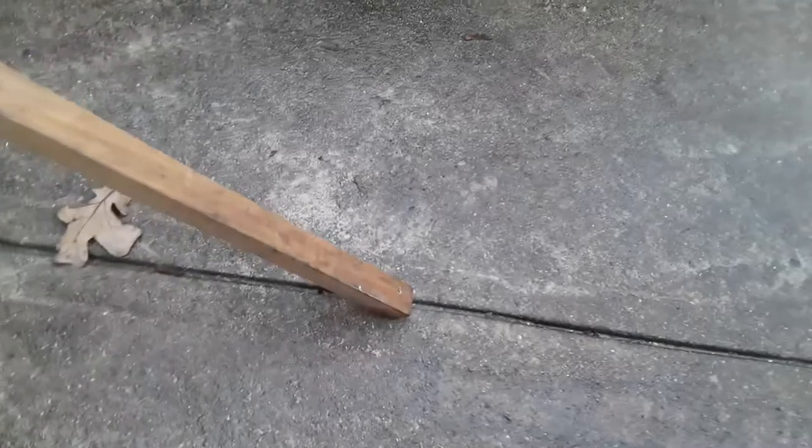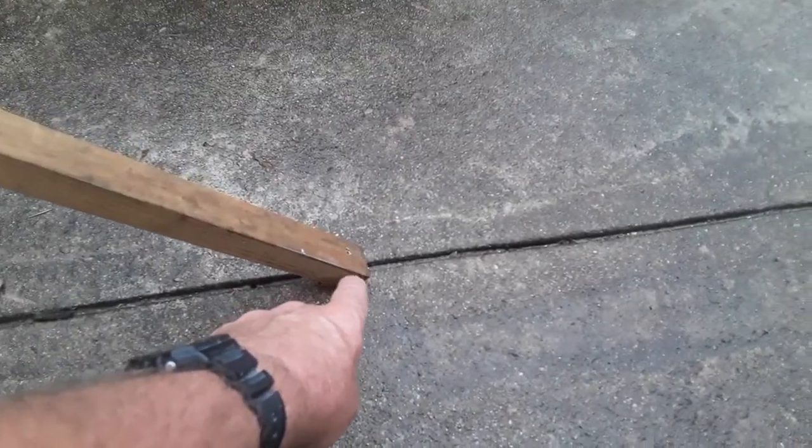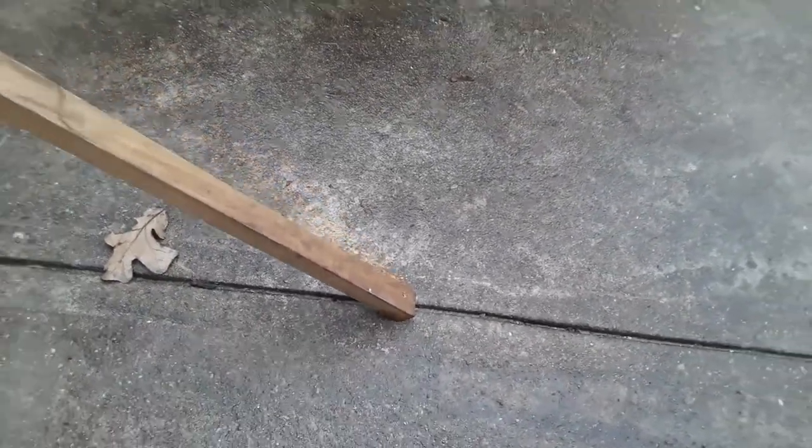Then on this strut here, I drilled a hole into this expansion joint — or control joint — with a 3/16 masonry bit, then put a wooden plug in there and stuck a screw in. When I'm done I'll pull it out and no one will ever see I used that concrete as a stabilizer.